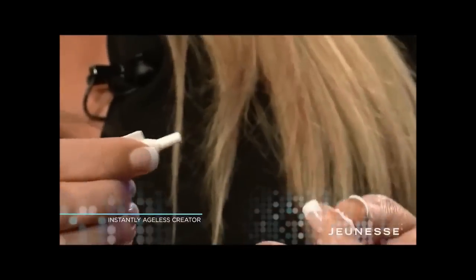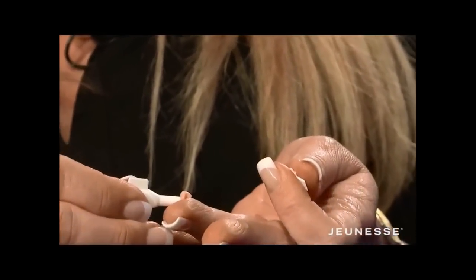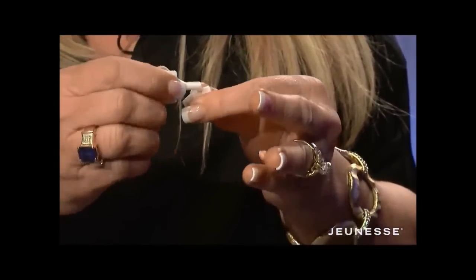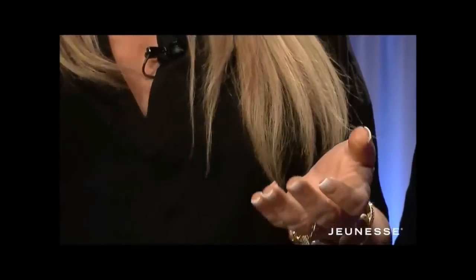What you want to do is twist off the top, squirt out a very small amount, flip the lid over, and reseal it.